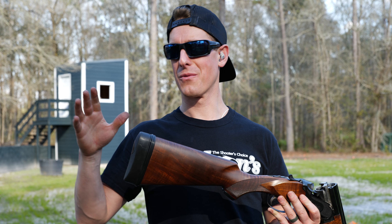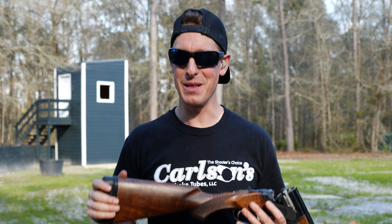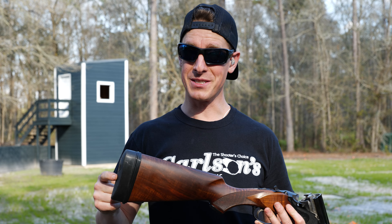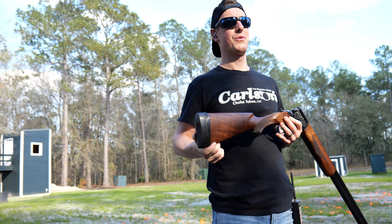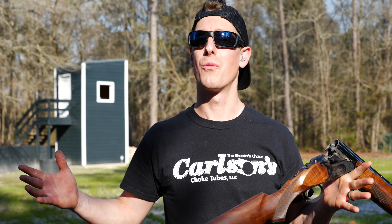I'm going to continue to put the rounds down range with this and really put it through the ringer. But if you're interested, check the link down below — I think you will enjoy it as well. Until next time, remember: whether it's in the field or just in life, you're only going to hit the shots that you're focused on. So stay target focused. See ya!